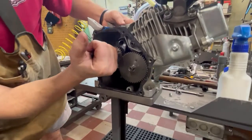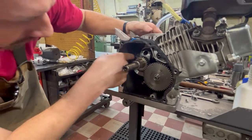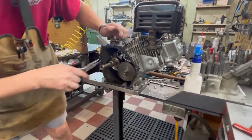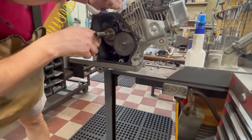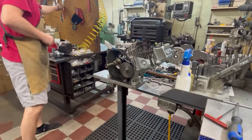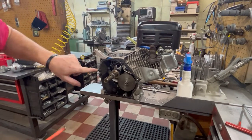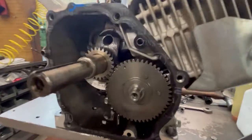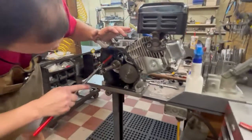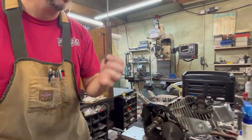Now this is the tricky part - getting this arm out. First thing I'm going to do is reach in here with a pair of needle nose and pull this governor gear out, get it out of the way. Now it's very important: there's a washer on this boomerang governor arm, and there's a washer inside. You can see that with the camera. It's very important we don't leave that washer inside the engine. So I'm going to take a magnet, reach in here and get that washer. It's very thin, very easy to miss.